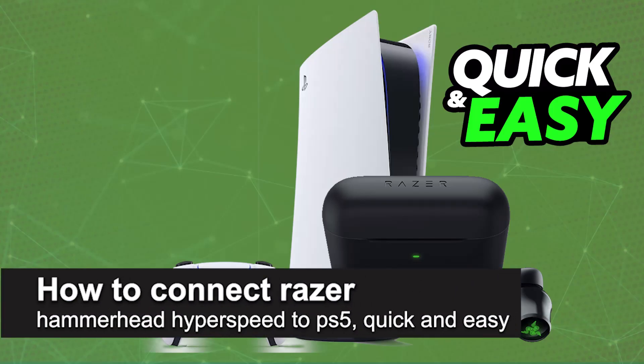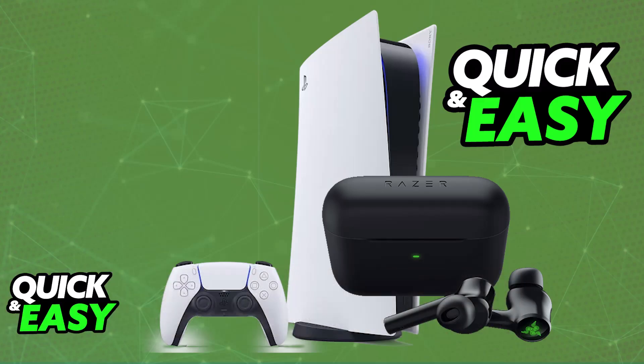In this video, I'm gonna teach you how to connect Razer Hammerhead Hyperspeed to PlayStation 5. I'm gonna give you easy-to-follow instructions on how to properly set up and use your Razer Hammerhead earbuds on a PlayStation 5. You will be able to use them completely wirelessly.